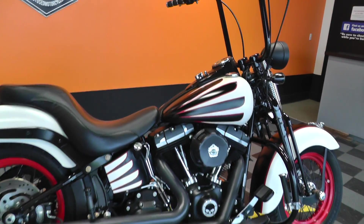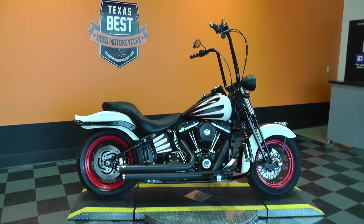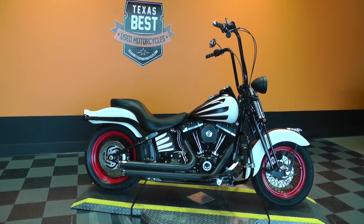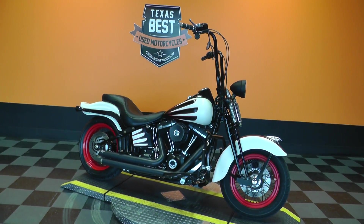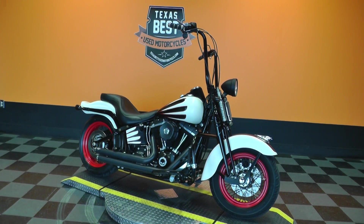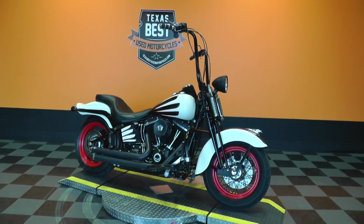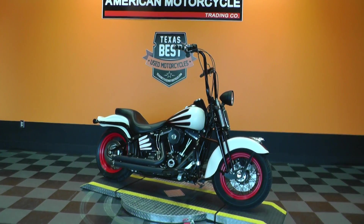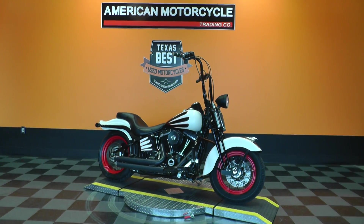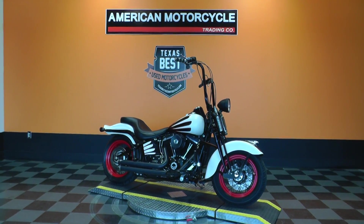If you'd like to know more about it, call our sales team toll free at 888-400-1151 — they can tell you all about it — and go online to see our complete inventory at cleanharleys.com. This bike qualifies for excellent financing and extended warranties. We take almost anything in on trade and ship bikes all over the world, so it'd be easy to get this one to you. This is Gino with American Motorcycle Trading Company in Arlington, Texas. Thanks for looking.